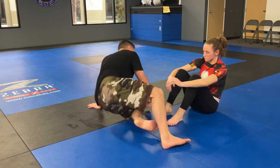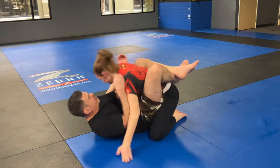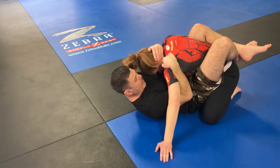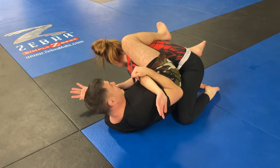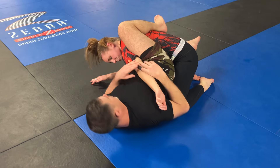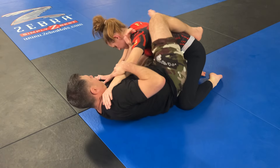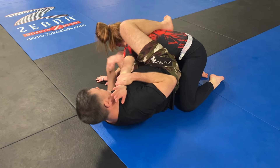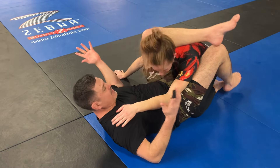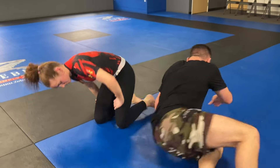I'm going to show you another way to get to that same isolated arm position, and it's from an underhook. Underhook, I hip out — now this is the same position that we were just in. So I can pass, I can back take, I have multiple kinds of arm bars. She pushes back in — I have a triangle. Everything's there. It's such a good place to get to.